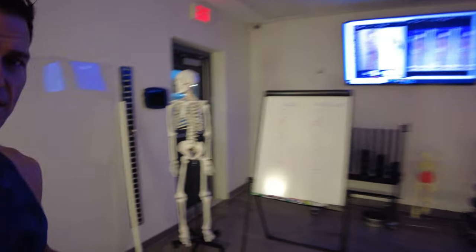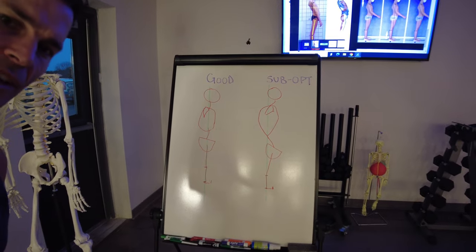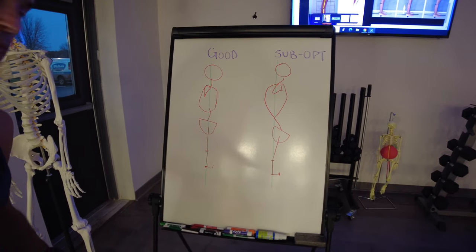Today what I want to do is draw the connection between the lower cross and the upper cross. What it really is is this imbalance in the body between the flexors of the hip and the extensors of the hip, and the flexors of the lumbar and the extensors of the lumbar.